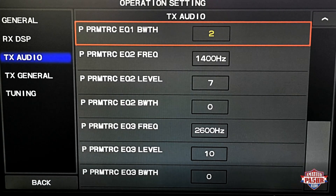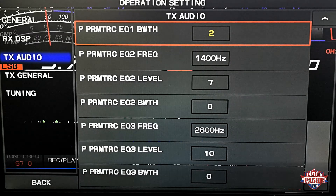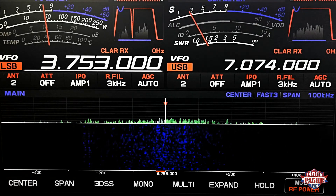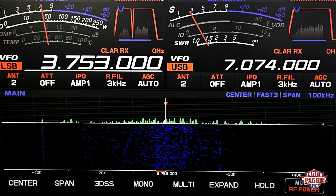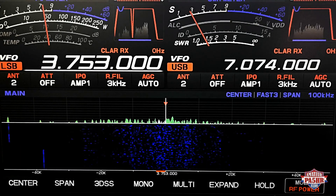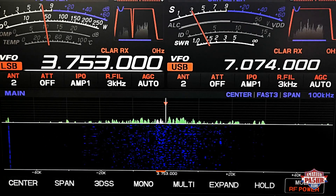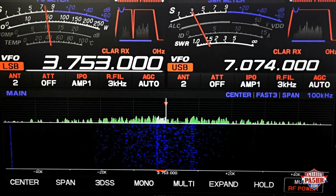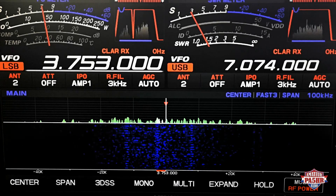My mic gain is 85%, though that can be different for your setup. The processor level is 50%. Those are my settings and it sounds very nice. My modulation reports are very good and I am very glad.